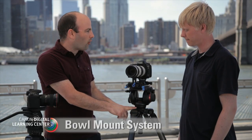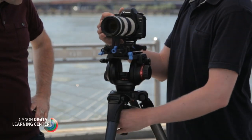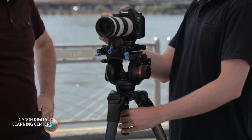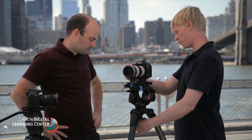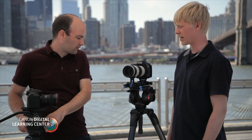Both of these tripod heads are on a ball mount system, and both of these heads are 75 millimeter bowls. But there's also larger sizes — we see a 100 millimeter bowl and a 150 millimeter bowl for larger camera systems. The reason we like to use these is it makes it really easy to balance your camera. You can loosen it up and easily find level on your head, lock that down, and you're set. So if you're on an uneven surface, you can fine tune with just the head on the ball.